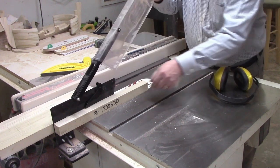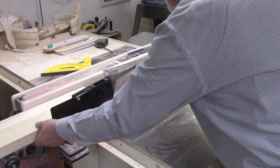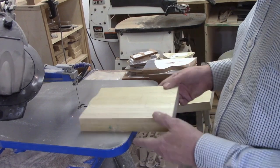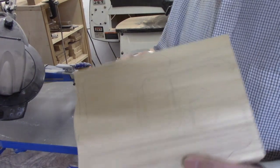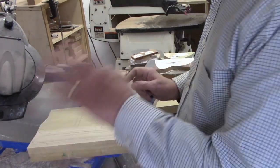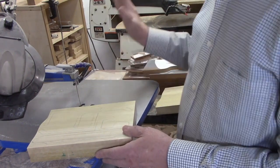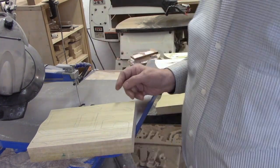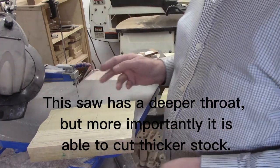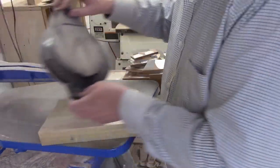Wait till your blade comes to a stop before you clear anything. That blank was a little bit long at 18 inches so I took it to the band saw to trim it down. I happen to be fortunate enough to have two scroll saws. This particular one is a PS Wood scroll saw — it's belt driven and has a deeper throat than the Jet scroll saw, and deeper than most. So when I need to cut six-quarter or eight-quarter material, this is what I use.